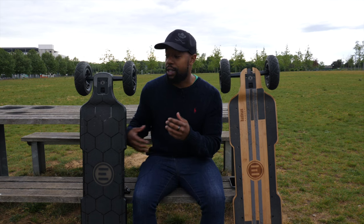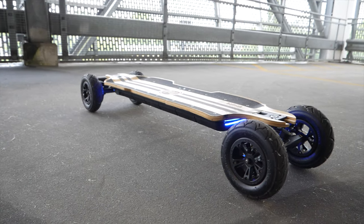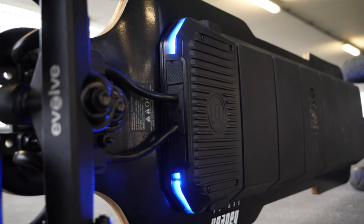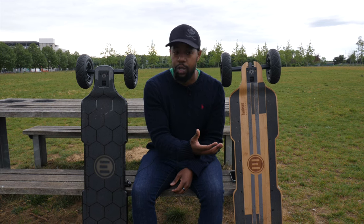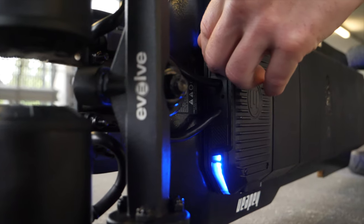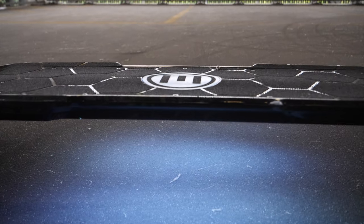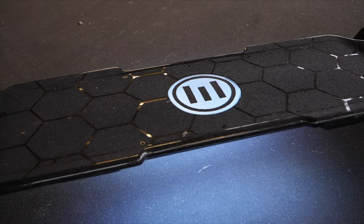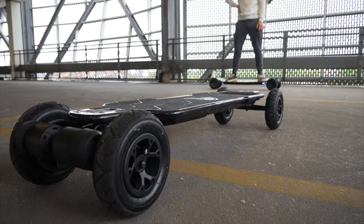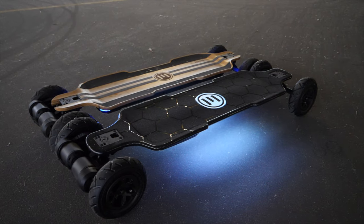These boards now have lights built in. The Bamboo Hadean has a light strip on the enclosure front and back that glows and flashes red when braking — useful for night riding — and you can add additional lights via ports on the bottom. The carbon Hadean has all lights built in: the logo lights up in the centre, and two light strips run down the sides, with numerous combinations including solid, pulsing, and flickering modes, also flashing red automatically when braking. The carbon has much more substantial lighting straight out of the box.